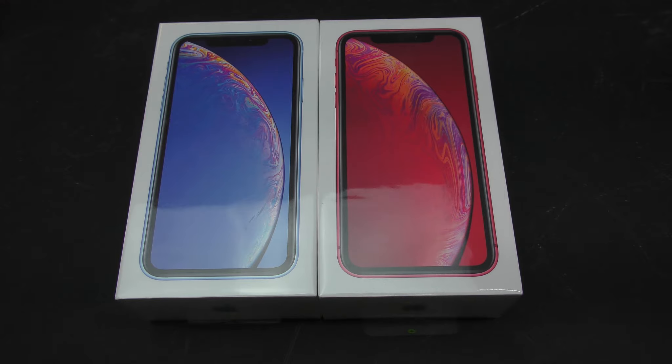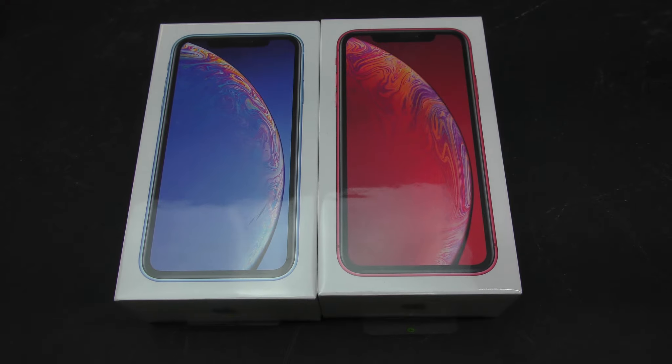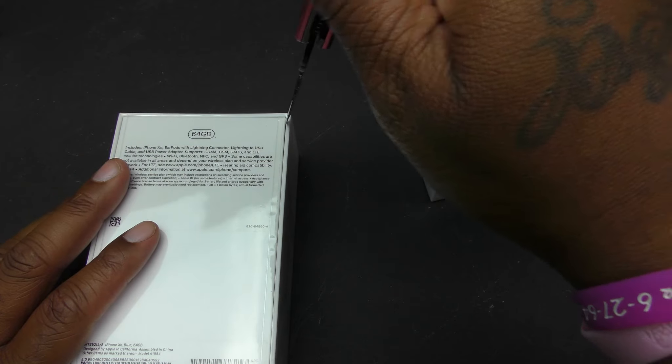There are six different color variants: white, product red, coral, yellow, blue, and black. The XR has a 6.1-inch Liquid Retina LCD display at 1792 by 828 resolution with 326 PPI — not OLED. It has a 12 megapixel rear camera, 7 megapixel front camera, a 2942 milliamp battery, 3 gigabytes of RAM, and is IP67 water resistant.